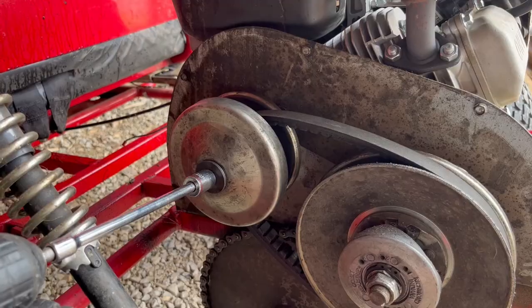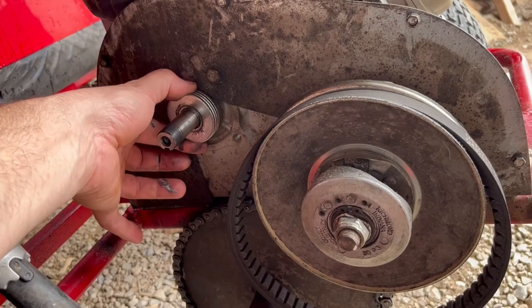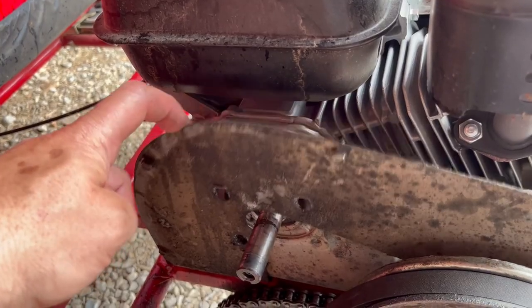Off with the old rope. Off with the torque converter. Spacers. Torque converter back plate. And now that's loose.